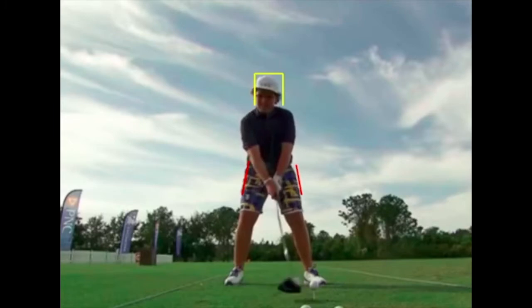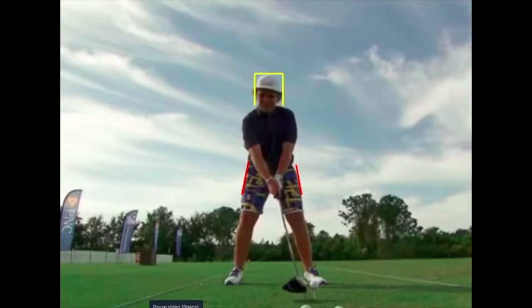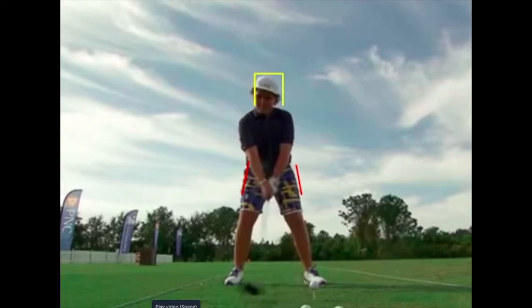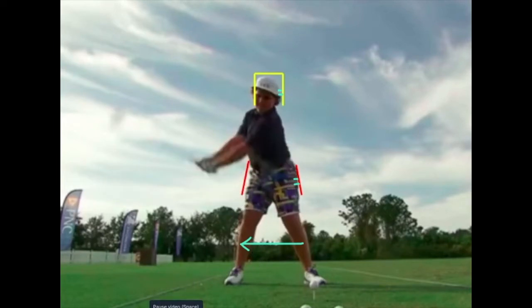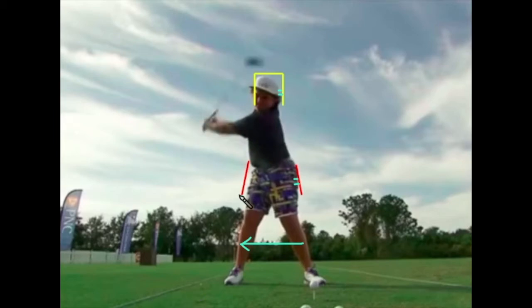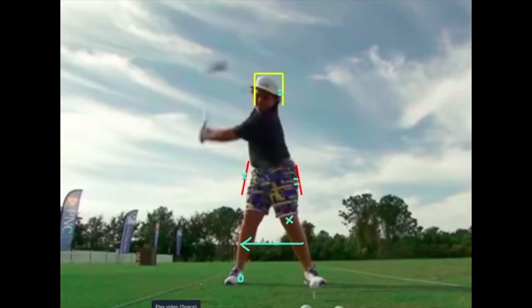Here we are from the face-on view — I know the camera is low, but that's all right. In the takeaway there is weight going right, which is standard; however, not as much as we might think, because as he progresses to around P3 he is not bracing into that right side. The distribution of weight is on the inside of the right foot, which is good, but there's a little bit more weight going into that left knee than what you might teach a tour pro.